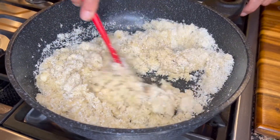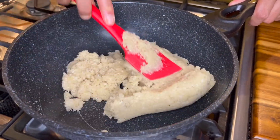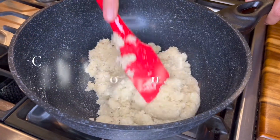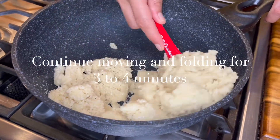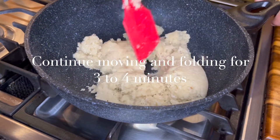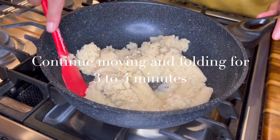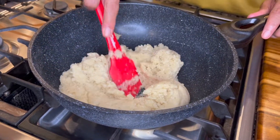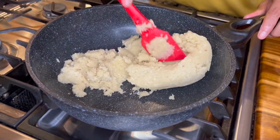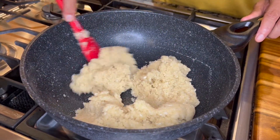Keep the heat at medium to low — it goes really quickly from here and becomes a very soft, pliable dough. Now to it I'm going to add our rose water. Keep folding it over — it's sort of a gentle way of kneading the dough. And now we can turn our heat off.